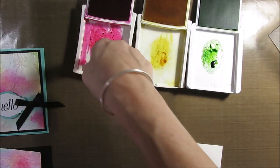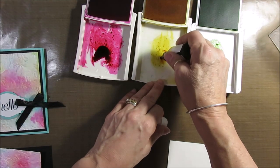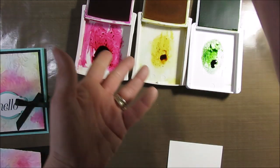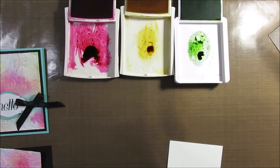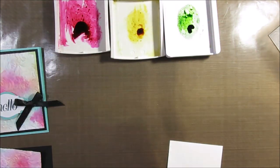So what you want to do is just add a little drop of reinker of each color. And if you don't like to add it in your lid, don't worry — you can use a silicone bag, you can use wax paper and put it on that. I don't mind adding it in my lids.